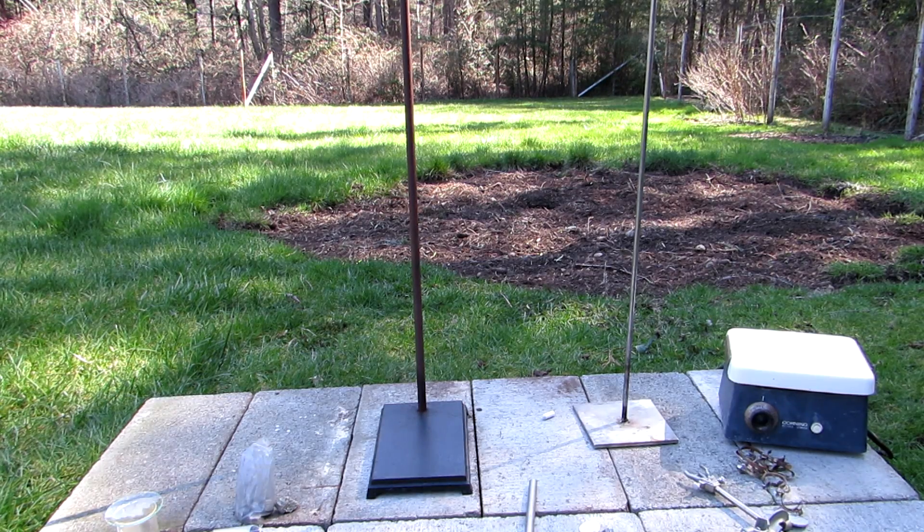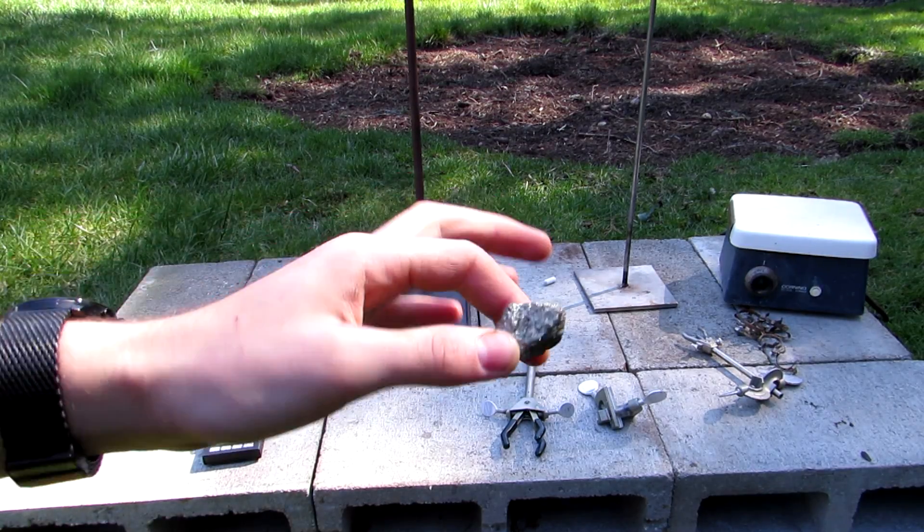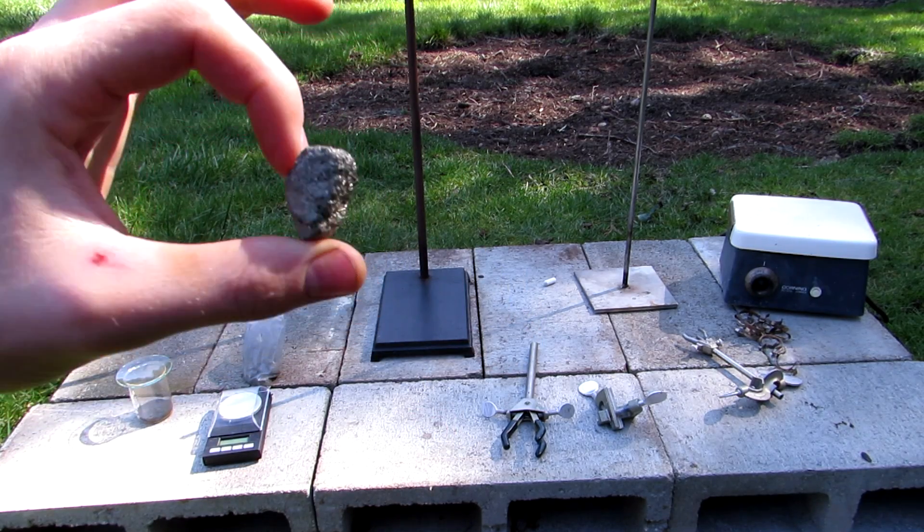Hey guys and welcome back to How to Make Elements from Household Materials. Today's element will be sulfur. We will be extracting some sulfur from iron pyrite, also known as fool's gold.